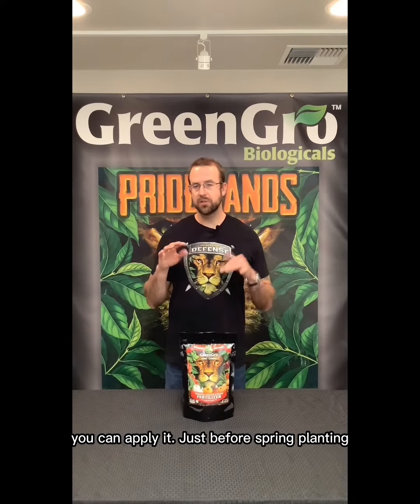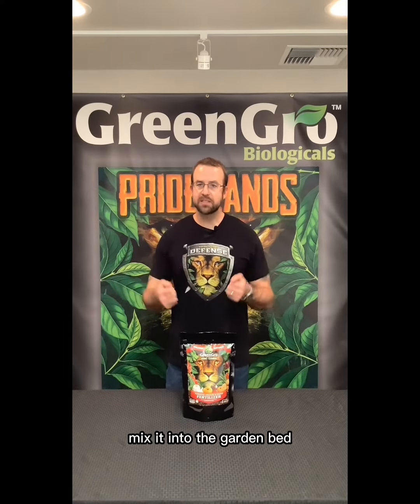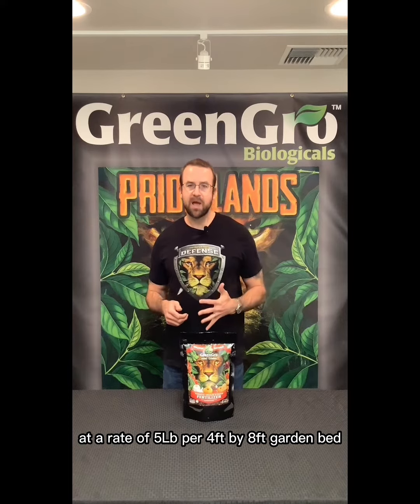Hey folks, Mark here with Green Grow. Today we're talking about our Tomato Urban Veggie — this is for the backyard gardener that wants an organic farm-to-table tasting garden, so like tomatoes, herbs, basil, peppers, pumpkins, all that kind of stuff. This is going to provide everything that your garden needs to have that flavor and aroma you want.